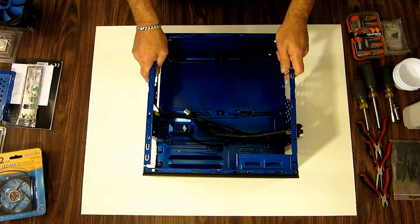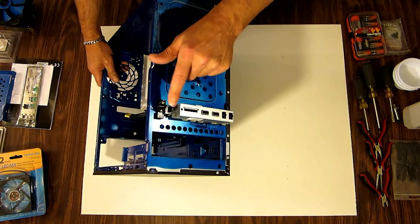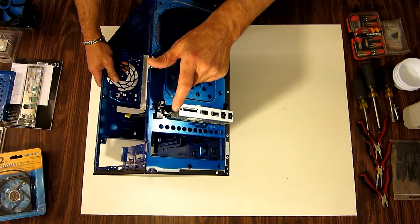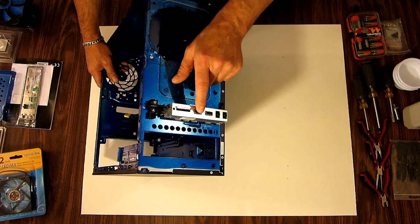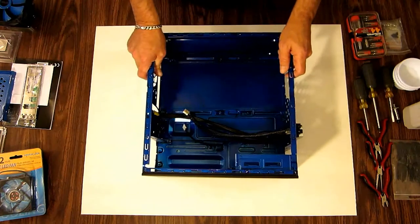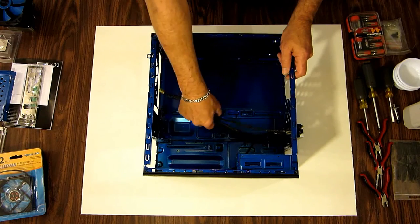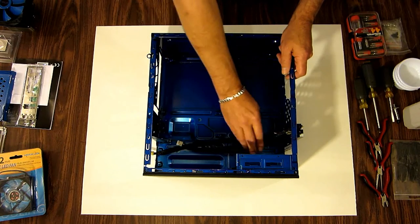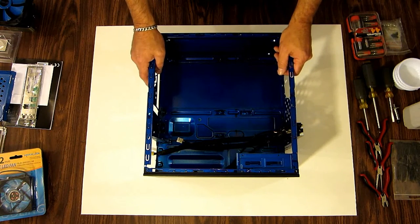Okay, I prepped the case to start installing the hardware. I took the front cover off. As you can see it has the original power switch, HD LED, and the power light. It's got an SD card reader, 2 USB 2.0 ports, headphone and audio jack. I braided all the cables so it will look nice in here — the USB cables and the front panel connectors are all braided now.